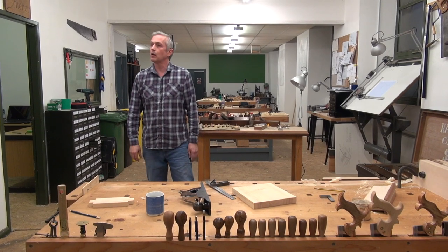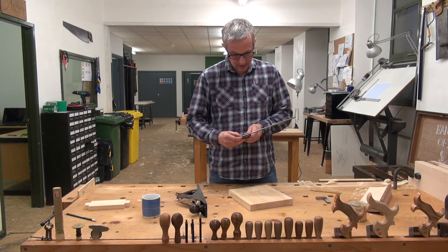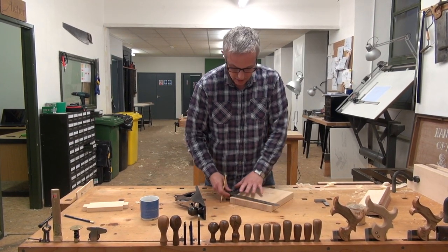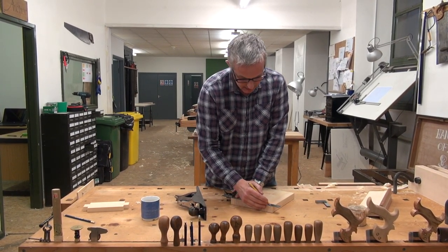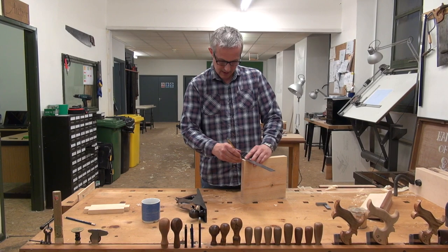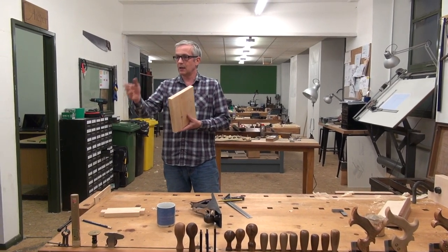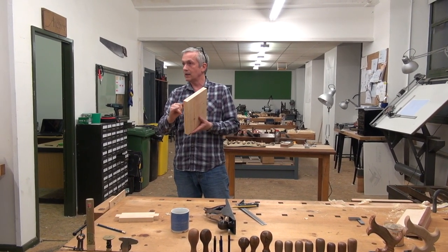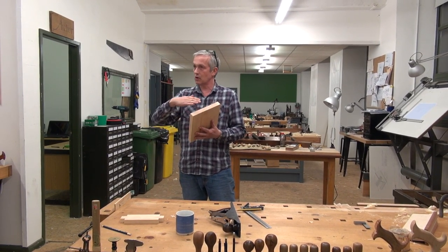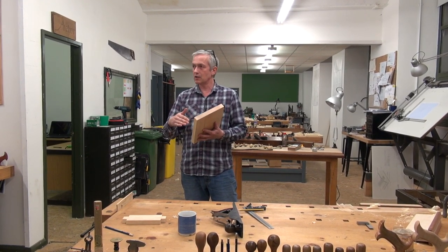For the length, we've got 250. We can do the same sort of thing — just measure that, see what we've got, put a mark on it and square that across. If I've got a long way to go — say 10mm or more — I'd saw it first, about 2mm away from that line, and then shoot down. You don't want to be shooting 10mm — you'd be here all night.